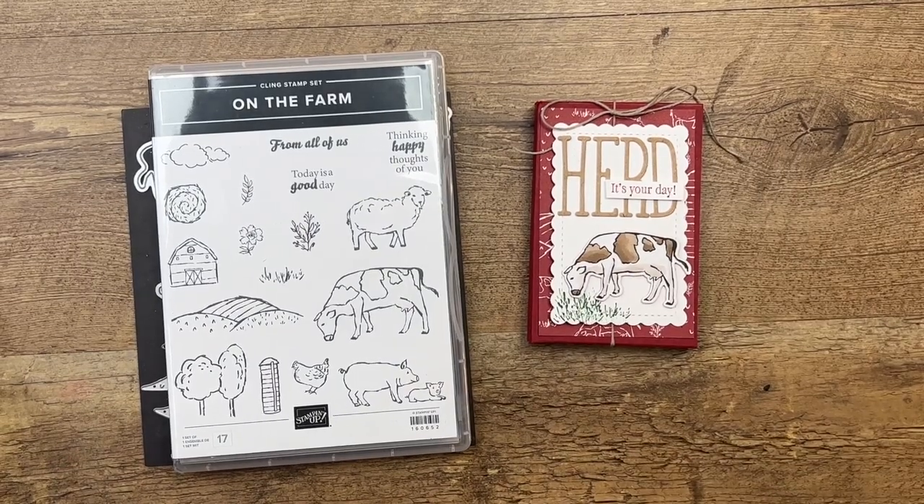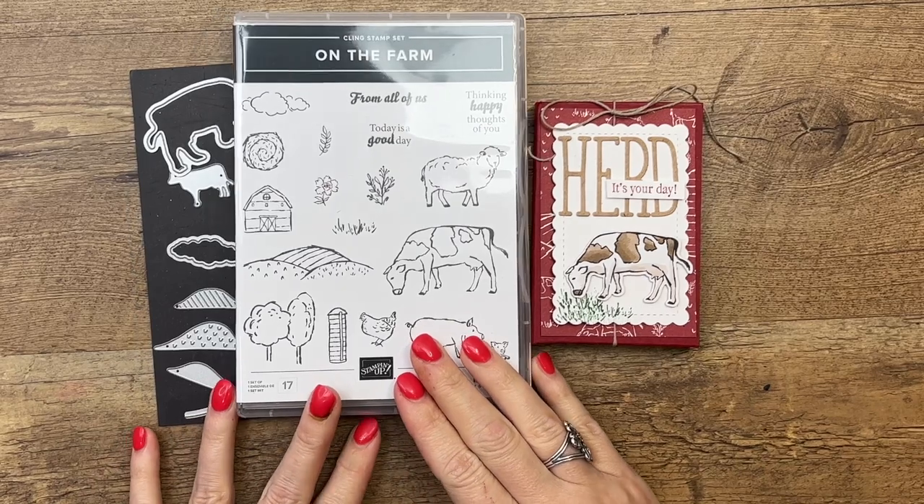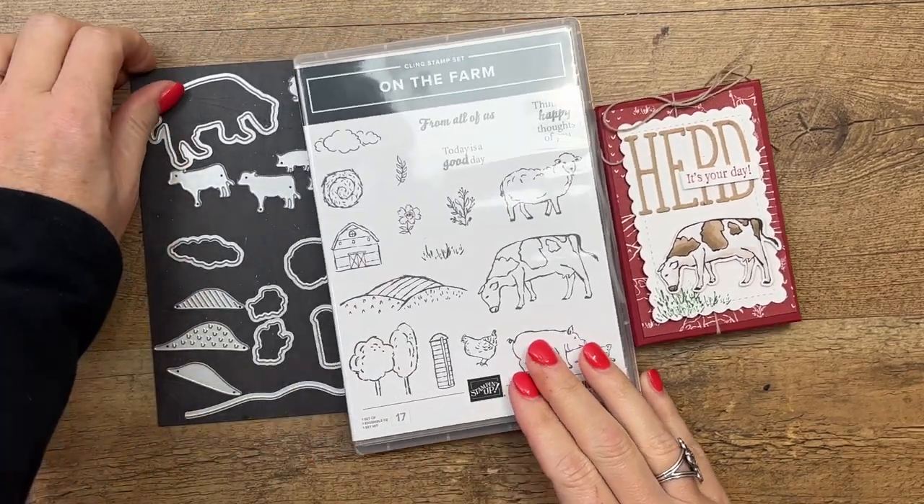Hey everybody, Erica Sirwin here from Pink Buckaroo Designs. This week I am featuring the On the Farm bundle. It is from the 2023 Stampin' Up! mini catalog.